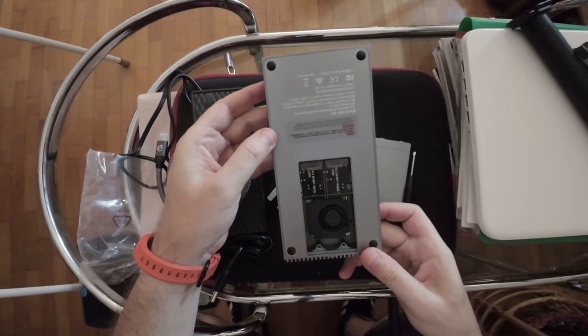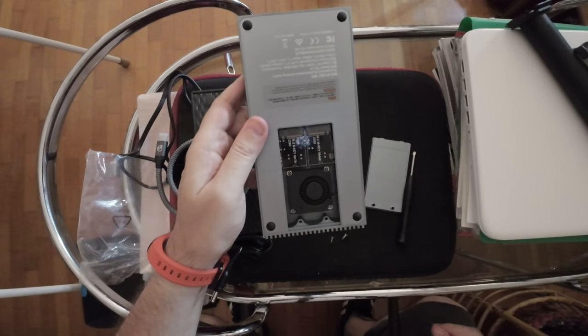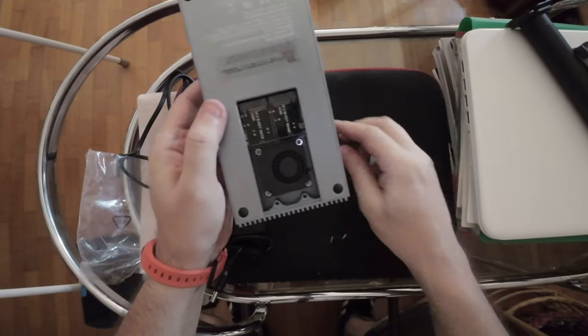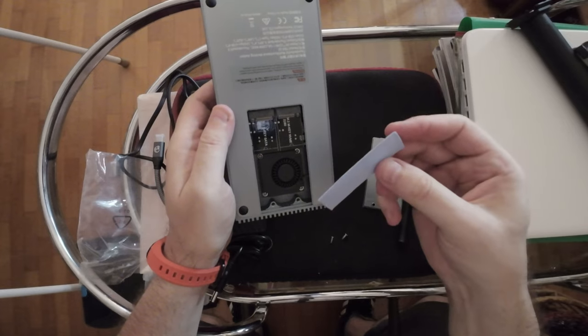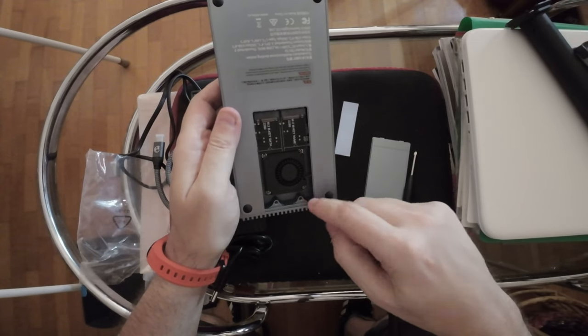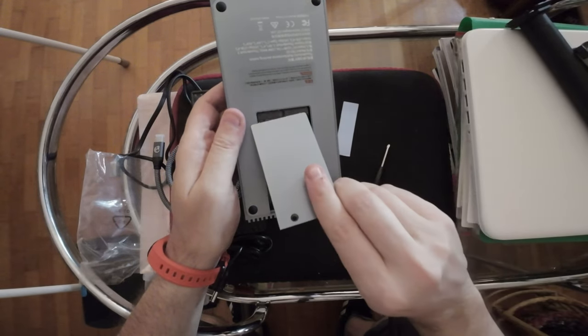This is pretty cool for video editing and similar tasks. The dissipation pad is for the M.2 drives. You attach the M.2 here — there's no screw at the slot itself because it uses the screws from up top.